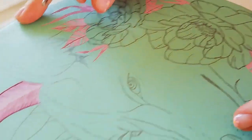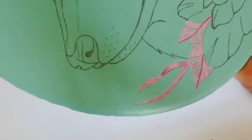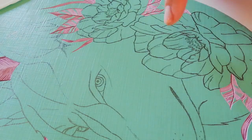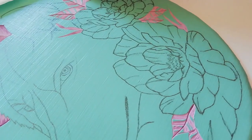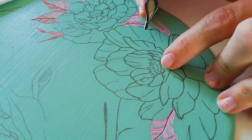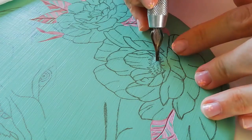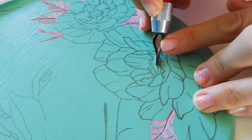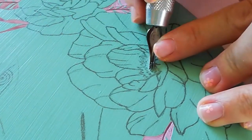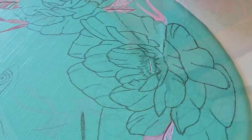I've carved my moon, some grass, and some leaves, and now I want to start on this flower. I'm going to start in the middle and work outwards — I'm not sure how yet, but I'm just going to start carving lightly, because I can always go deeper but I cannot go back once I've carved the top.